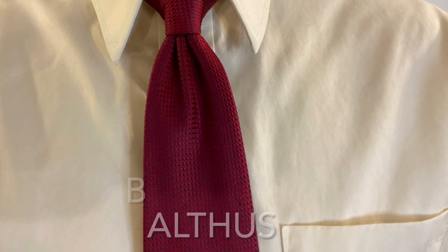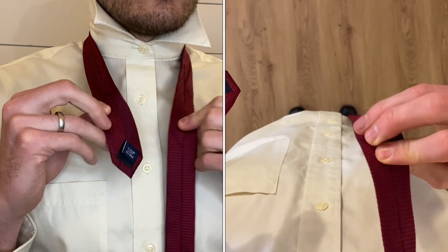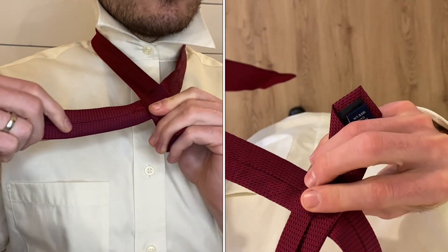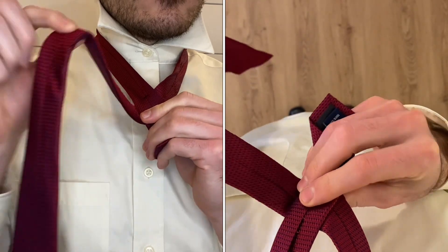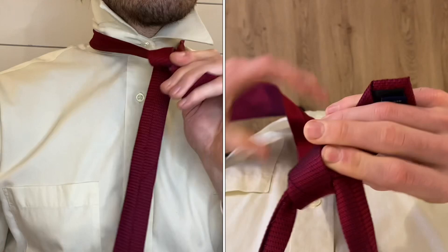How to tie the Balthus knot. With the wide end on your right and the seam side facing out, cross under the narrow end, come up and into the hole you formed with the X.